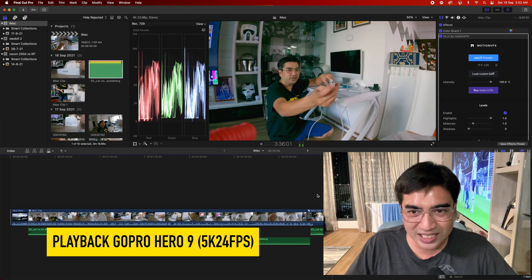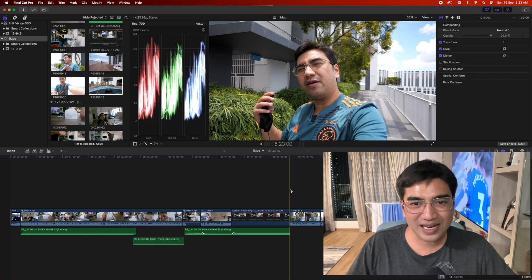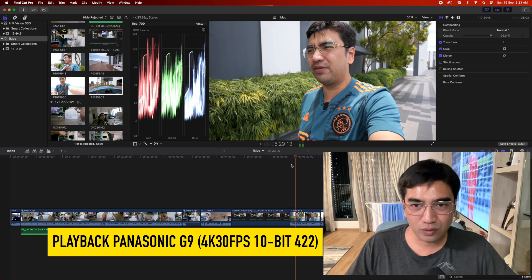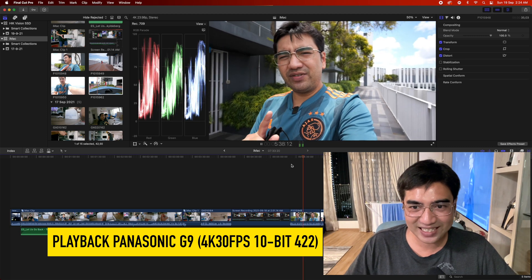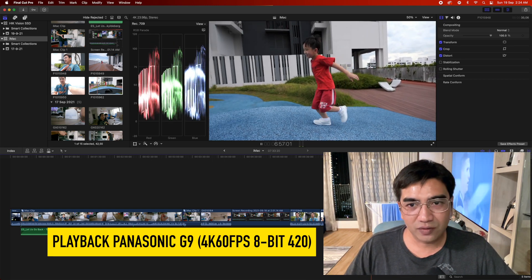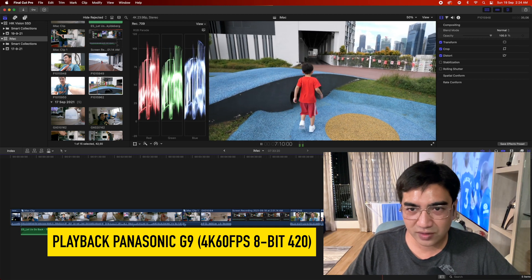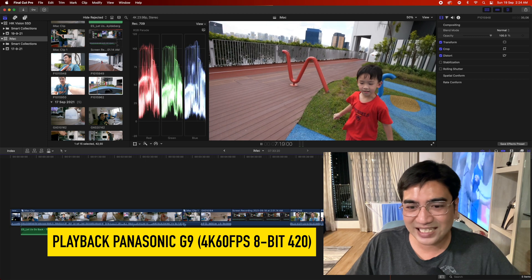And this M1 chip is also only using 8 gigabytes of RAM. So now we come to the next video — this is on the Panasonic G9, 4K 30 frames per second, using 10-bit 422. If it's 4K 30 at 8-bit, no issues previously on the MacBook Pro, but normally 10-bit 422 you can see it's looking really good, nice smooth playback, no lag whatsoever, audio and video in sync. And then we play the 4K 60 8-bit 420 — also the same issues on my MacBook Pro being laggy and audio and video not in sync. But again, looking at the video non-optimized media on this 24-inch iMac looks really, really good, so a lot easier for me to edit.